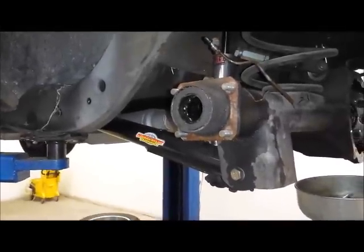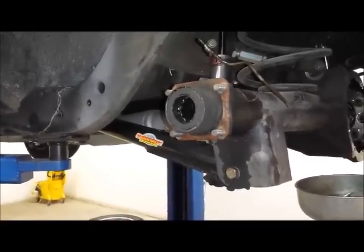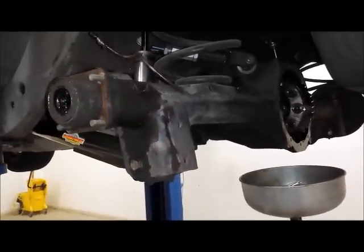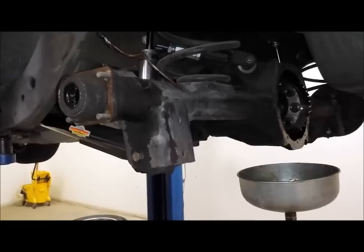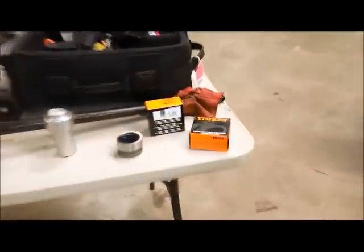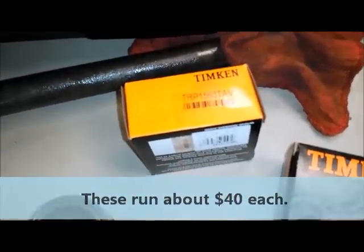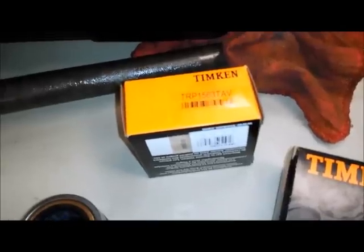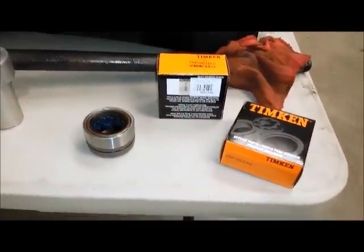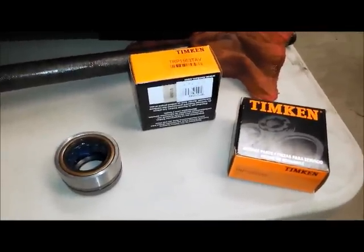You'll notice that that seal right there is separate from the bearing. We're going to take both of those out and replace it with one piece that replaces both the bearing and the seal. What we found when we got the bearings for this is that there are actually two different sizes of axle tubes and axles — there's a large one and a small one — so you have to know which one you've got. Don't do like us and go to the parts store and buy the big one. This part number right here is TRP1563TAV. The one for the larger axle and the larger axle tube is TRP1559TV. Make sure that you take your axle with you when you go to the parts store because there will not be a description in the computer saying this is for a large axle and that one's for a small one.